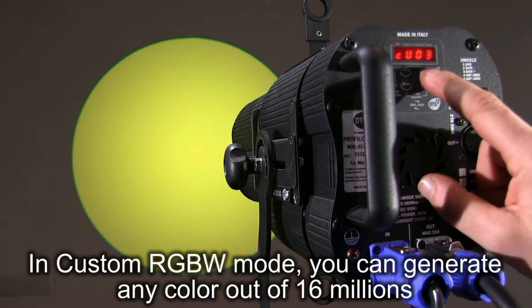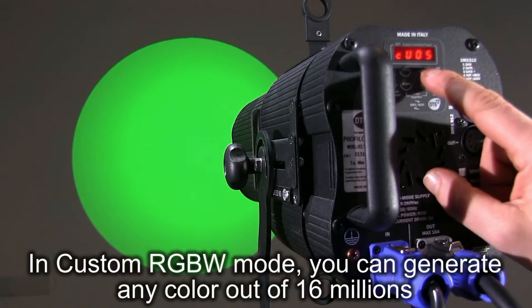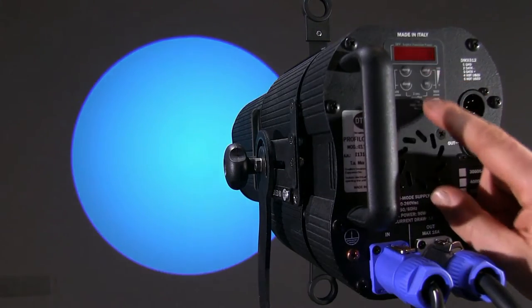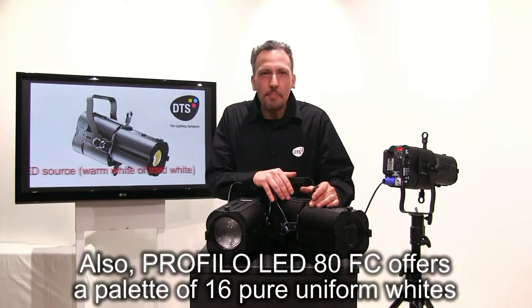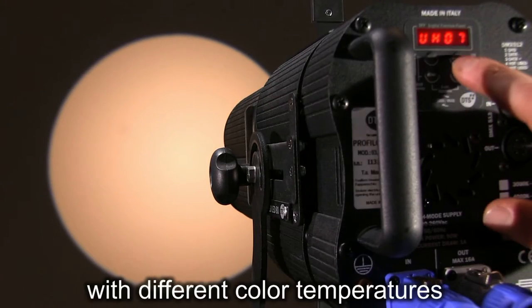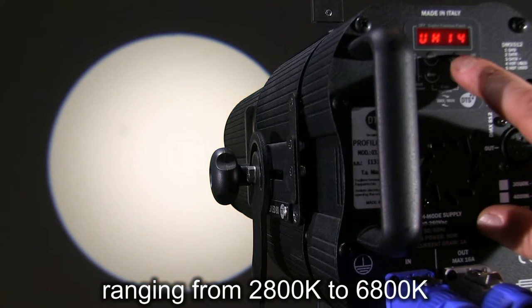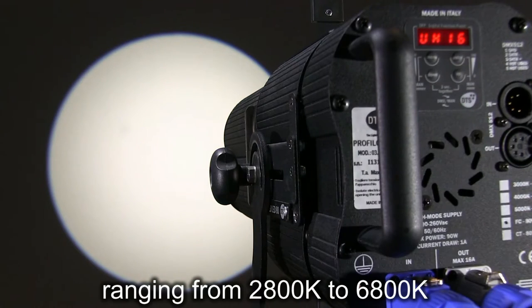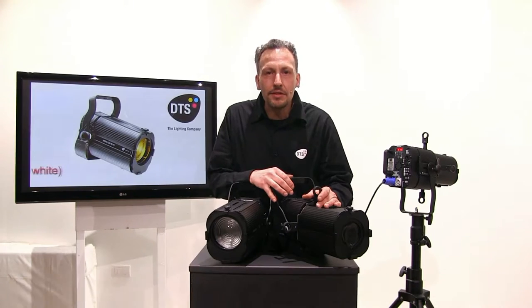You can choose 16 preset colors plus a rainbow effect with selectable speed. In custom RGBW mode, you can generate any color out of 16 million. Also, PROFILO LED 80 full color offers a palette of 16 pure uniform whites with different color temperatures ranging from 2800K to 6800K. Color temperature is linearly variable via DMX.